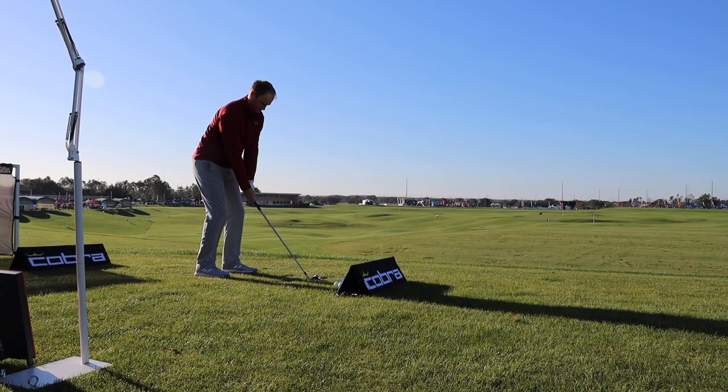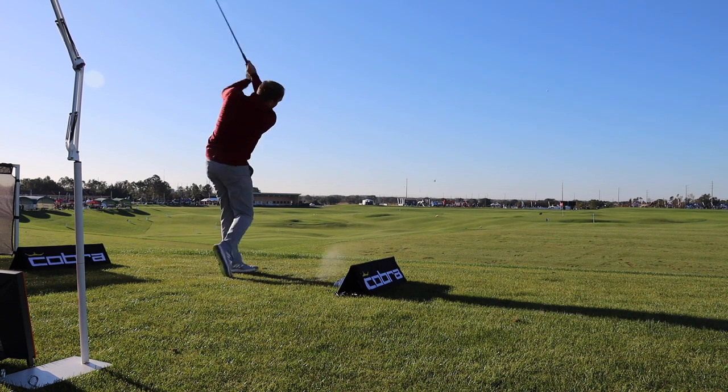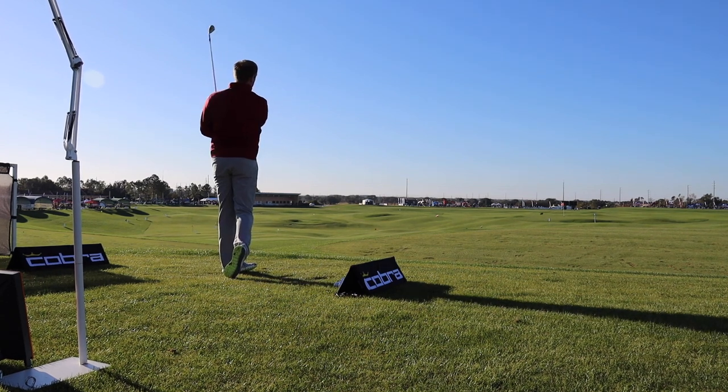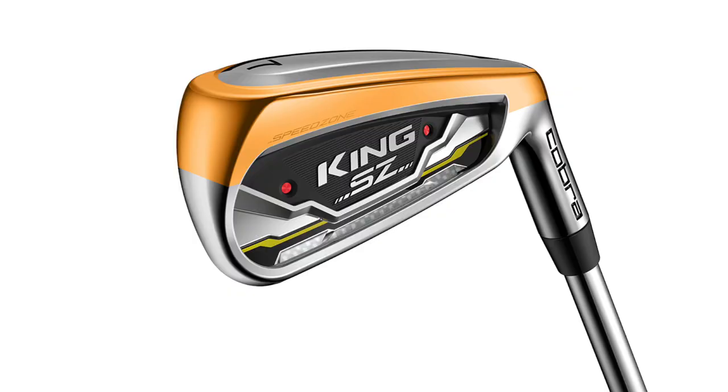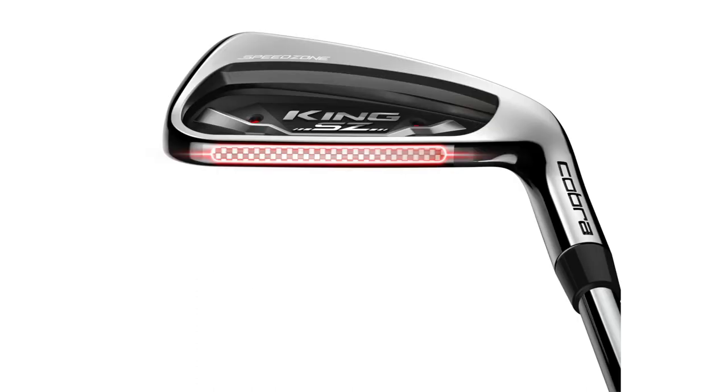I was really impressed when I was hitting the SpeedZone. We had the wind kind of down off the right, and it was just hanging in there — it wasn't really going with the wind. It was flying nice and straight and holding its line, which is what I was really impressed with. It was flying high but also holding its line.